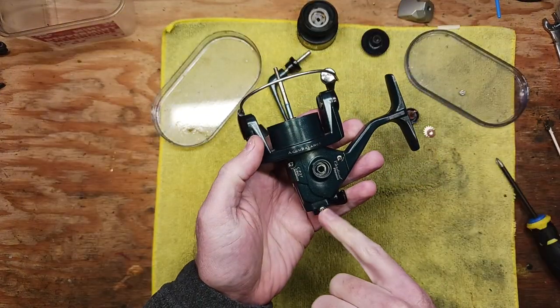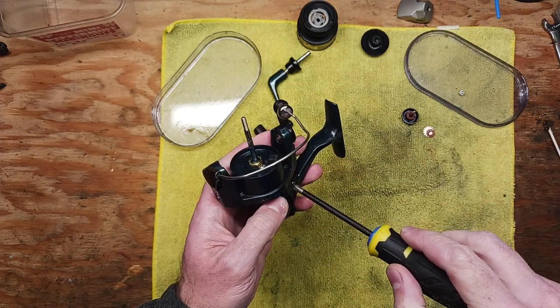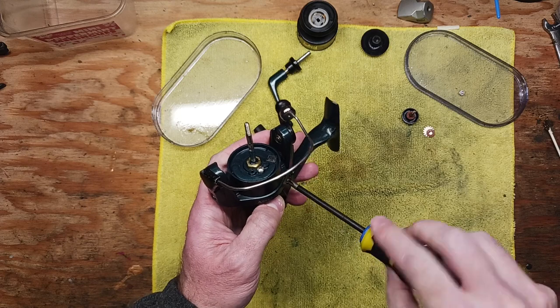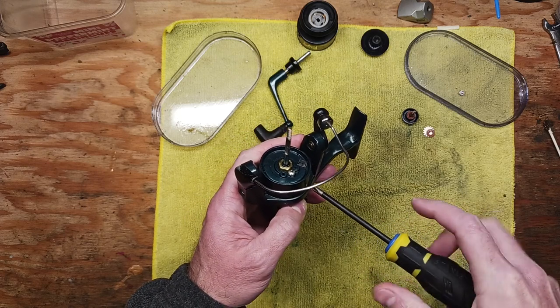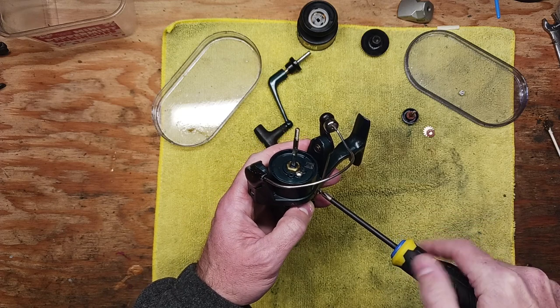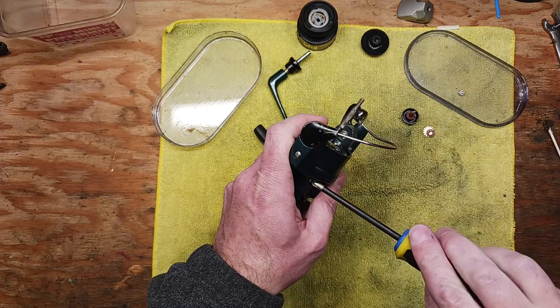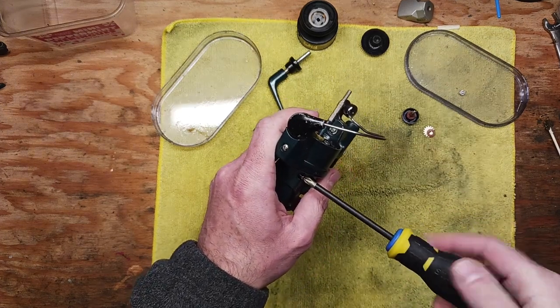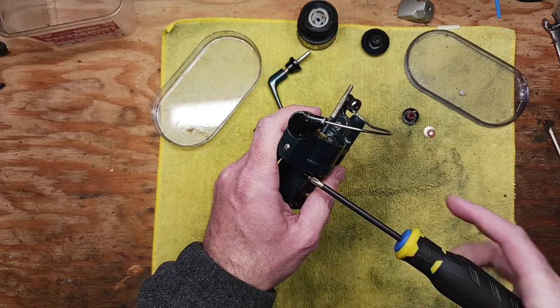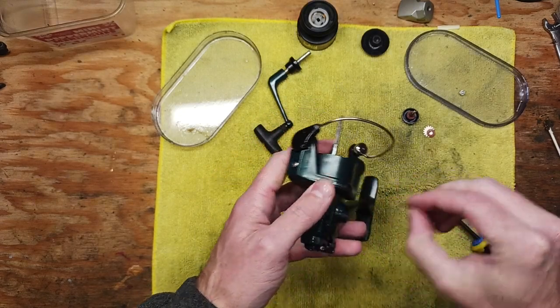We've got three screws in these positions that need to come out. I call it the gumming effect or the wax effect. The bottom line is it affects the functionality and the mechanics, and a fishing reel is just like any other mechanical device. Everything has to be plumb and flush and smooth and clean in order for it to function properly.